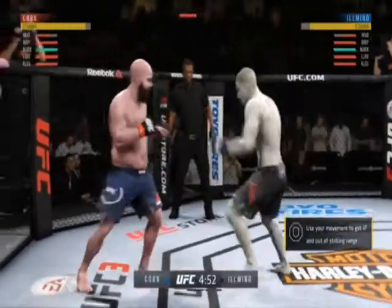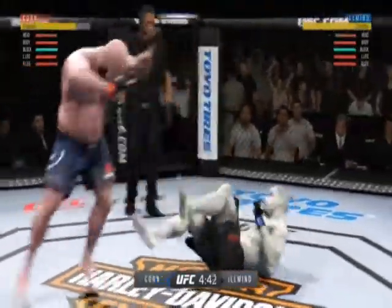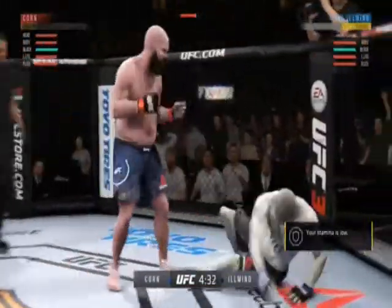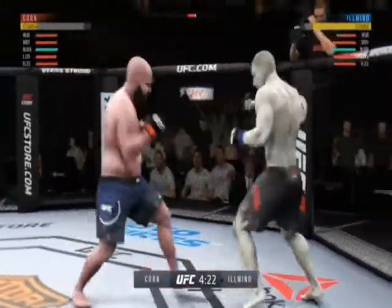Opens with the left hand and lands flush. Spinning down, this is there. Oh! Wow. Left hand lands flush over the top. Oh! This could be it right here. Oh, very nice. Big left.